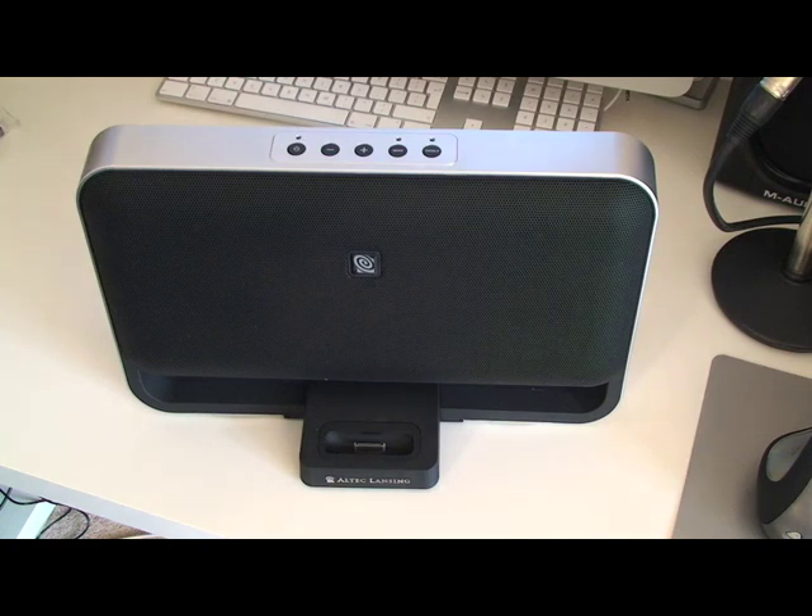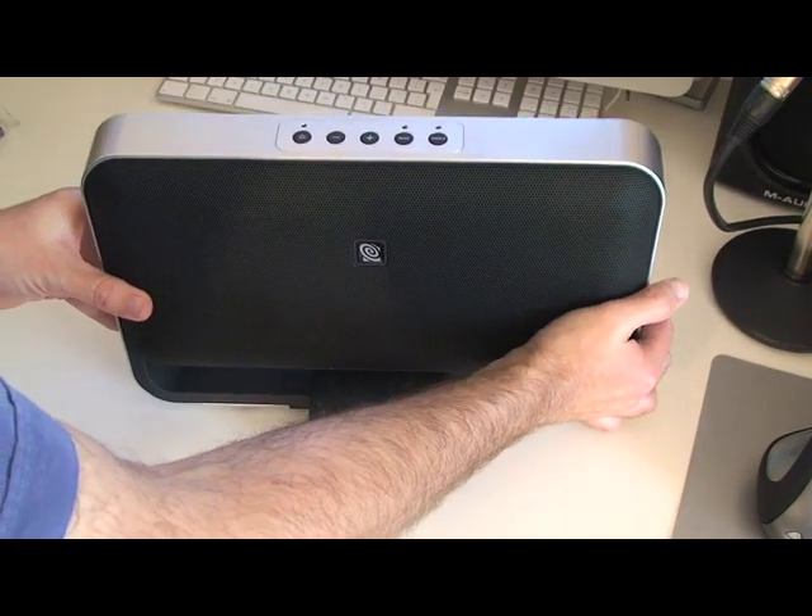This unit delivers 60 watts of RMS power — it's absolutely fantastic. Peaks at 120 watts. We've got a very nice solid unit; it's very, very weighty.